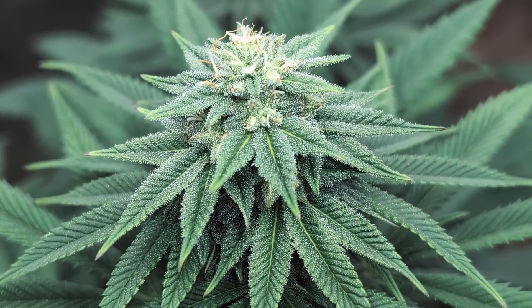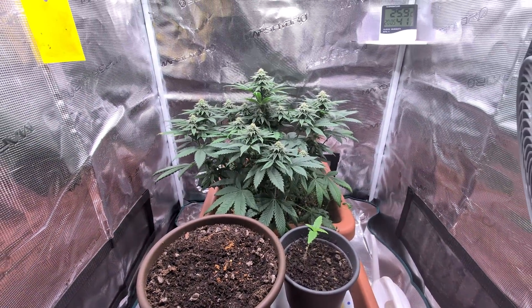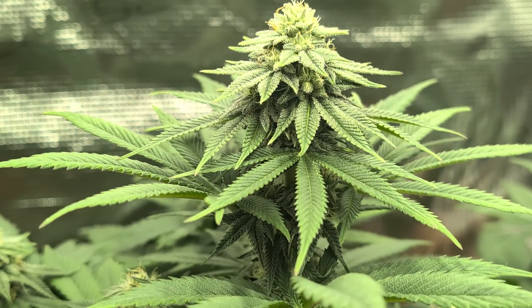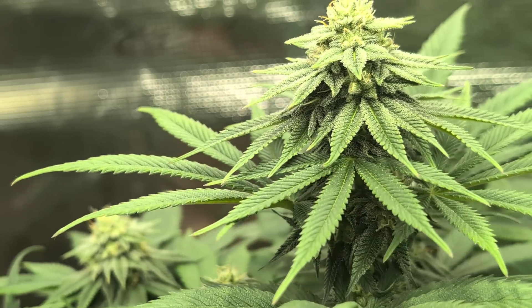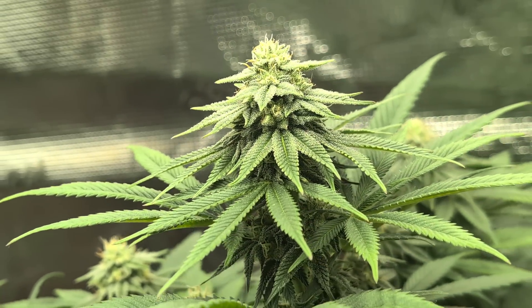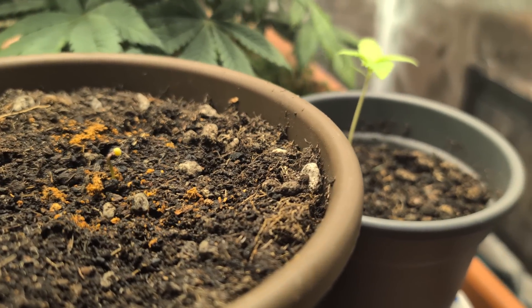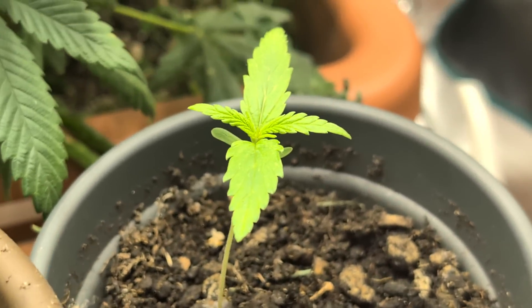Moin moin Leute und herzlich willkommen zurück in unseren Grow Vlog. Wie man hier sehr schön sehen kann, ist unsere Melonate Runs nun offensichtlich schwanger von den Malawi-Pollen. Ja und was das hier unten für zwei Kollegen sind, da sprechen wir heute auch noch drüber. Also bleibt dran, das wird gut.